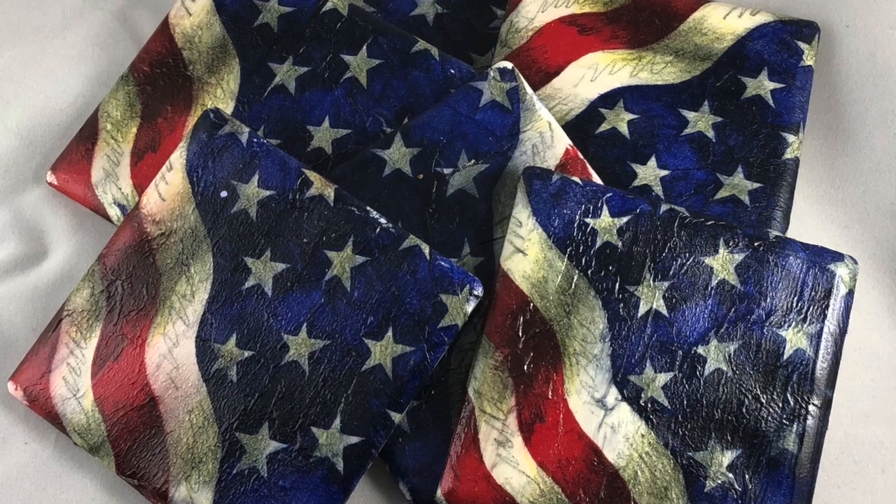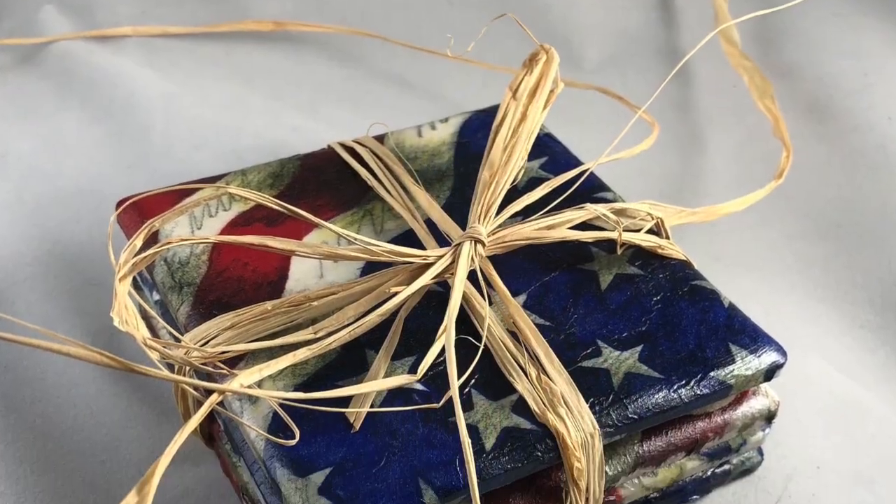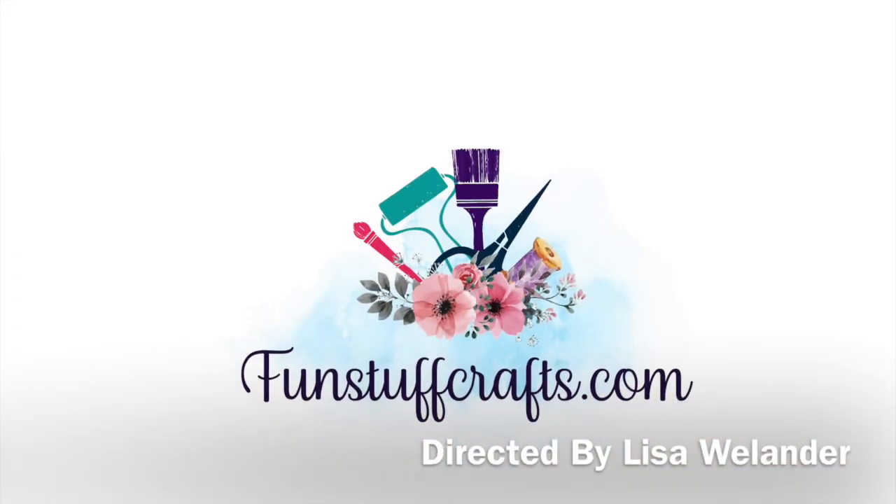Thanks so much for joining another Fun Stuff Crafts. If you liked what we did here today, subscribe to my channel and you'll be alerted each time I post a new video.